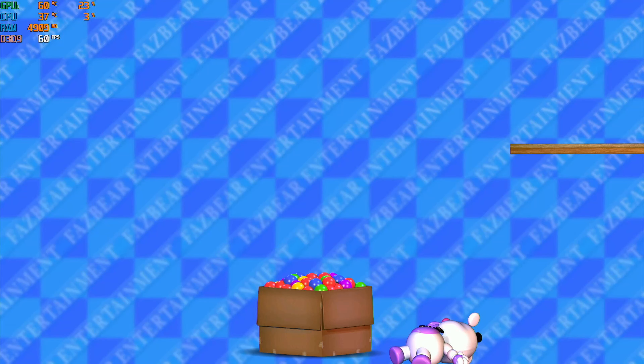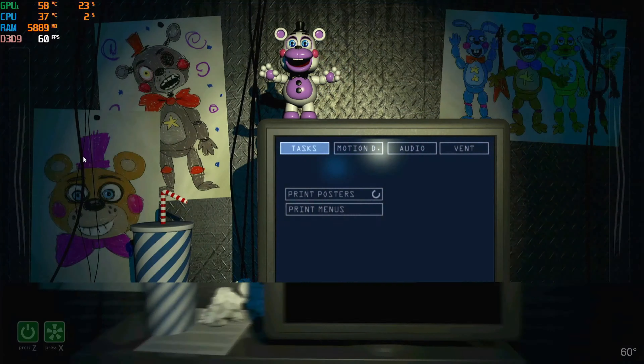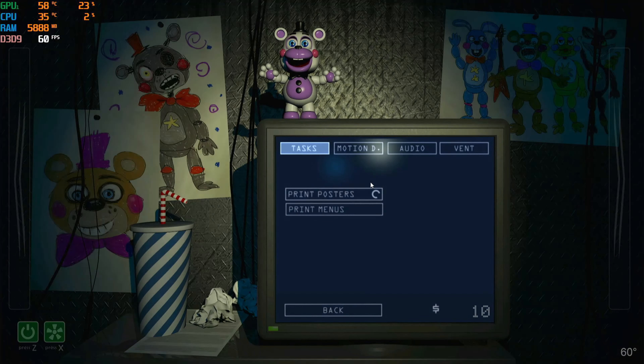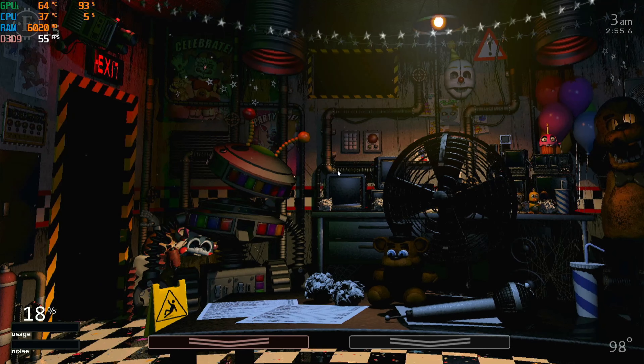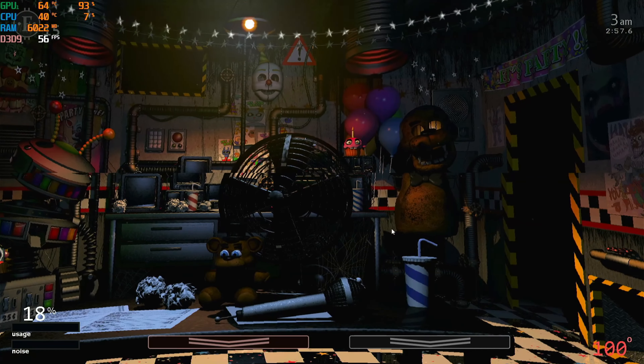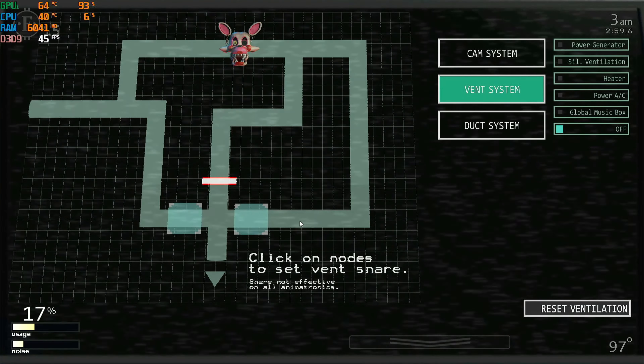Freddy Fazbear's Pizzeria Simulator was a game that also ran absolutely fine. The card managed to reach 60 FPS even at the graphically intense parts. Ultimate Custom Night also ran absolutely fine, averaging about 40 FPS. This experience was also perfectly playable.